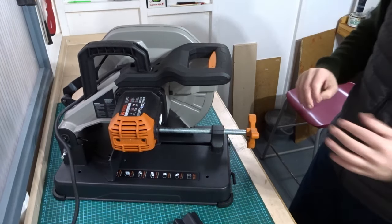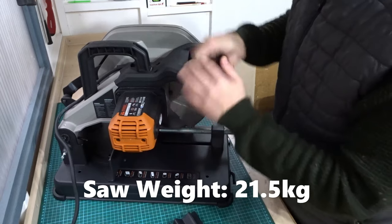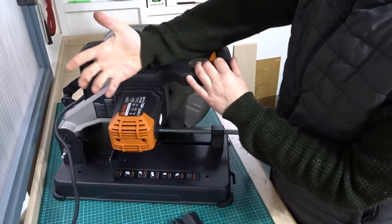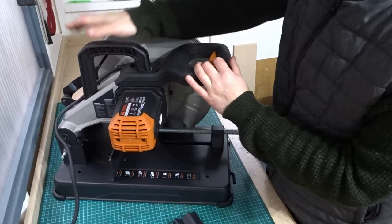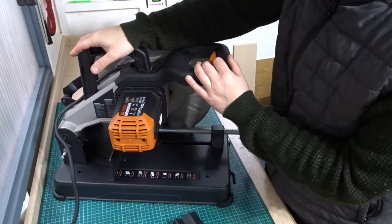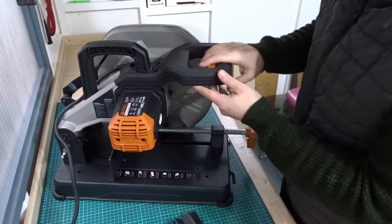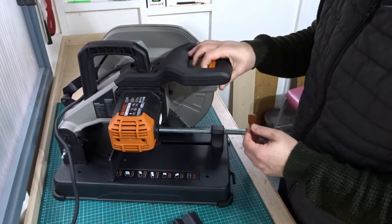So here is the saw. First of all, there's this nice, big, chunky, solid handle on here to carry it around. Even if you've got some big gloves on, you can still get your hand in here — it's nice and big and feels secure. The motor is on the side here, quite a nice big powerful motor. There's a big button here with a safety lock switch, so there are two buttons to trigger here.